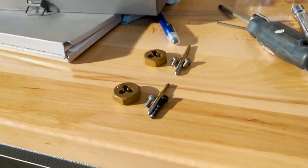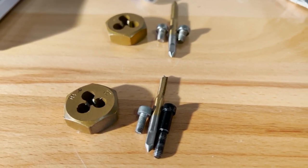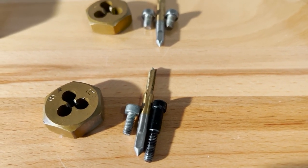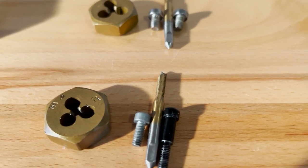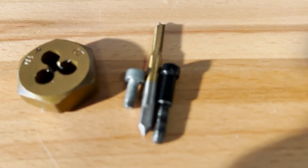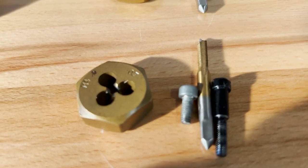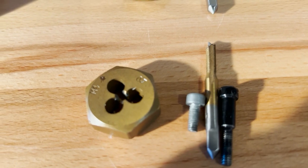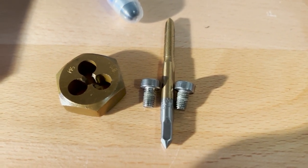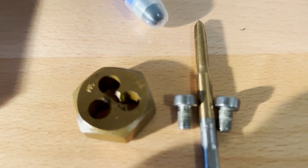Here are the bolts removed from the control groupings on the OEM handlebar. They are separated — left side for the left control grouping, right side for the right. As I said, the throttle control and traction control adjuster have the same bolt size: M4 by 0.7. Similarly, the starter control and control grouping have the same bolt size: M5 by 0.8.